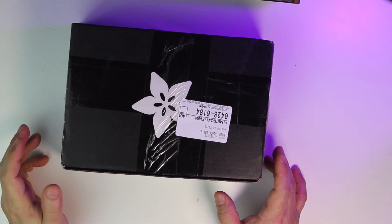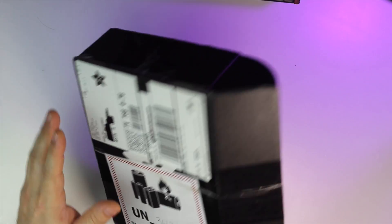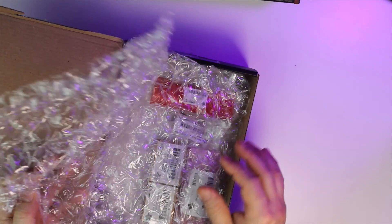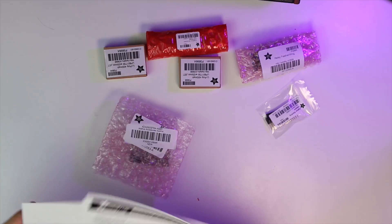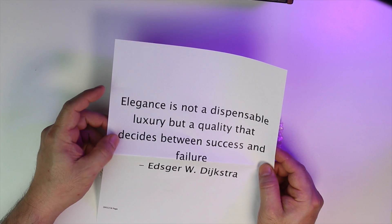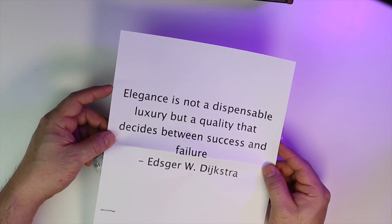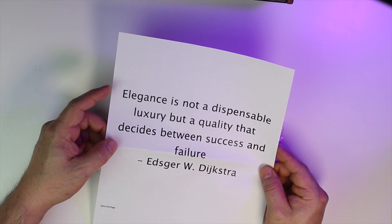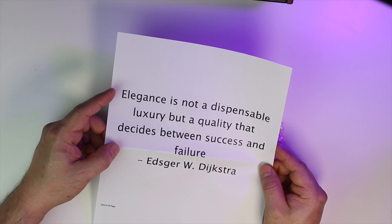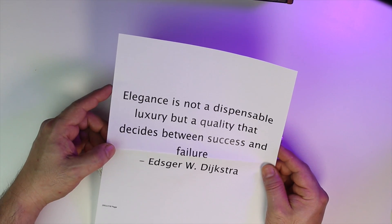Alright, so phase two — we have the Adafruit Feather board and the Feather Wings. Let's open this up. It's nicely packaged, kind of pretty the way they do this. This is exactly what I'm always thinking about when I'm building guitars, and that's one of the reasons why we're pursuing a touch capacitive pickup switching system. I'm looking for something more elegant than a mechanical switch you have to actuate.